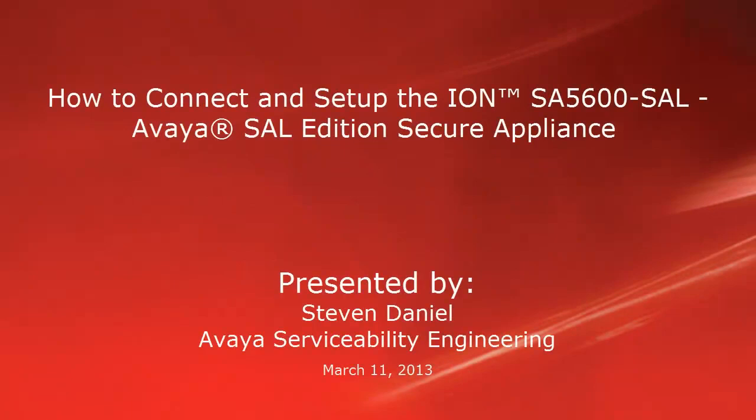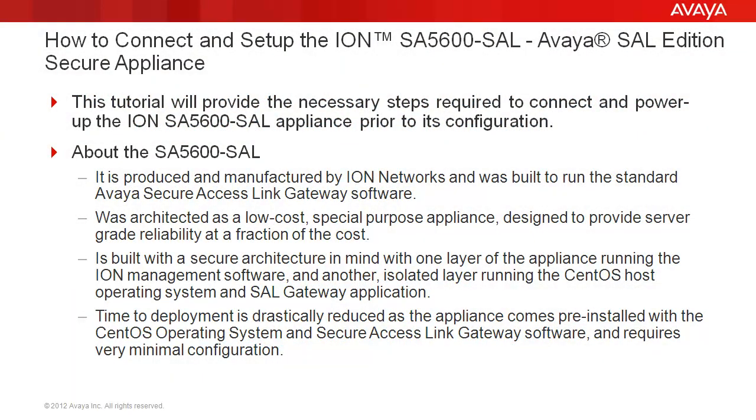Hello, my name is Steven Daniel with the Avaya Serviceability Engineering team. This video is about how to connect and set up the ION SA5600 SAL Avaya SAL Edition Secure Appliance. This tutorial will provide the necessary steps required to connect and power up the ION SA5600 SAL appliance prior to its configuration.